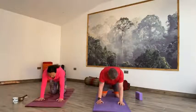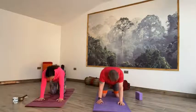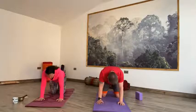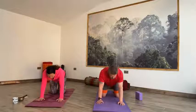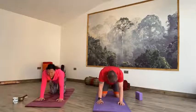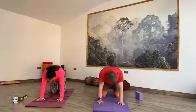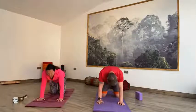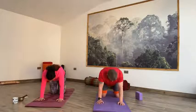Knees are hip-width apart, toes lengthened to the back, wrists are underneath the shoulders, spread the fingers, press the palms down into the mat — coming into cat and cow. Inhale, lift that tailbone, draw the belly down, lift your gaze. Exhale, rounding through that spine, draw that tailbone down to the earth, release the head and look through to your feet. Reverse that — inhale lift, lift that gaze, relax the belly, lift the tailbone. Exhale, rounding through that spine, release the head, look through to your toes. Keep going, connecting movement with breath, slowing up or slowing down according to the length of your breath.